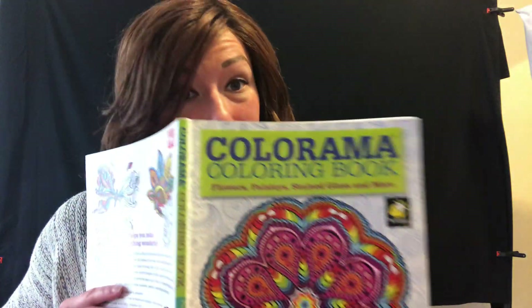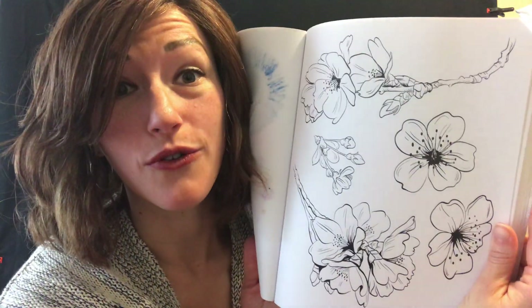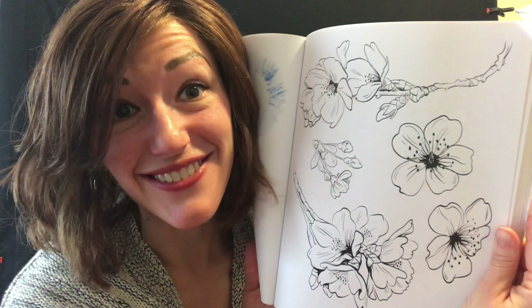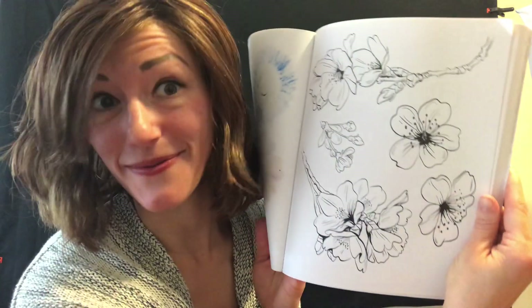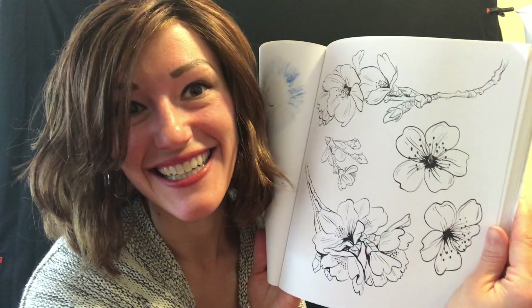I have brought my special coloring book back and guess what? I've already picked a beautiful page of flowers. I'm so excited to color with you and I'm going to tell you a little bit about the different parts of the flower as we color. Are you ready? Let's do it.